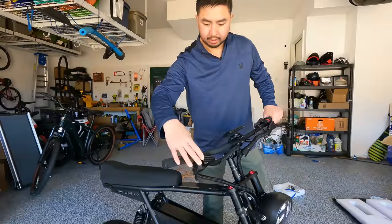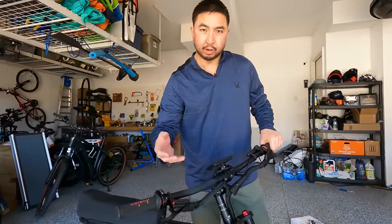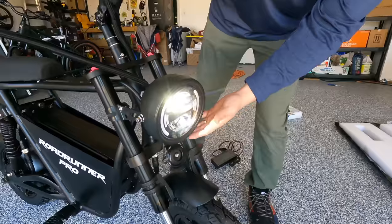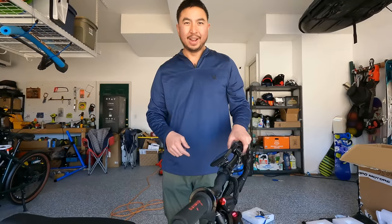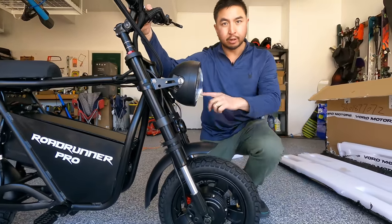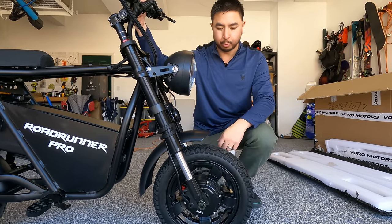We've got Zoom hydraulic brakes — two-piston hydraulic brakes — where the previous ones were hybrid hydraulic brakes where the line was mechanical and then there was just hydraulic fluid at the brake caliper. There's a nice bright light too. And bigger motors: the front used to have a 350 watt motor and the rear used to have a 500 watt motor. Now they are dual 2,000 watt motors — 2,000 watts in the front and 2,000 watts in the rear.